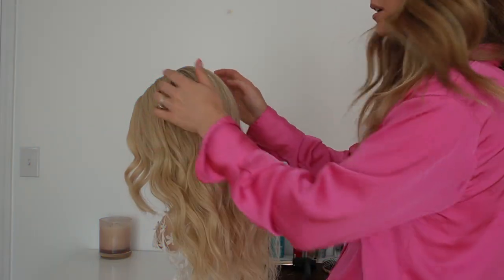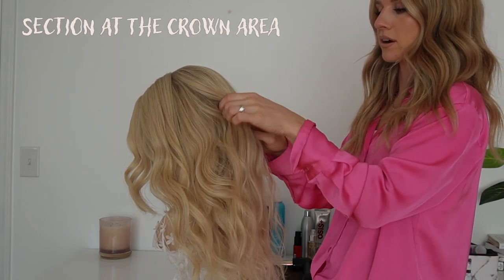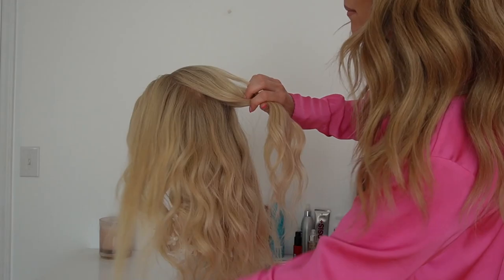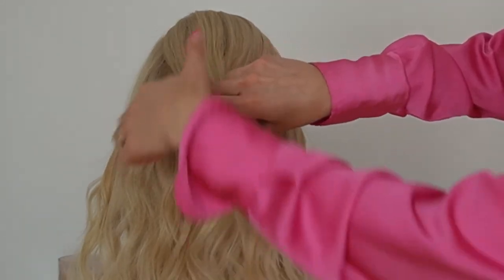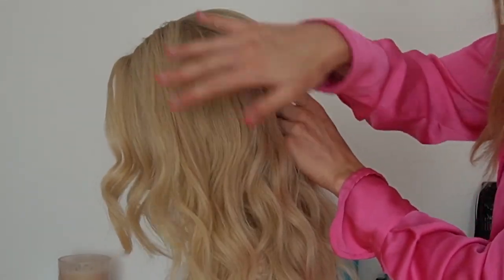First, I'm going to start by taking a section at the crown area and pin that back. The section size looks like this, and there's still quite a bit of hair in the front sections.